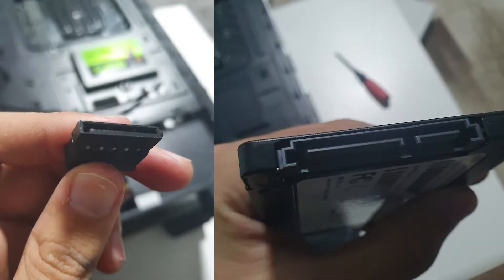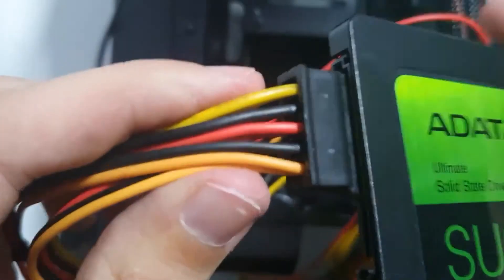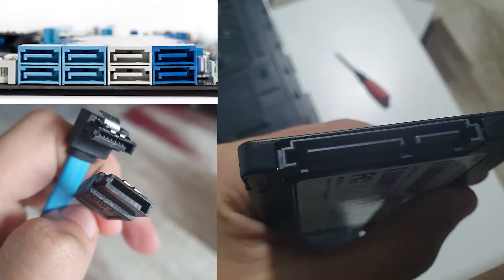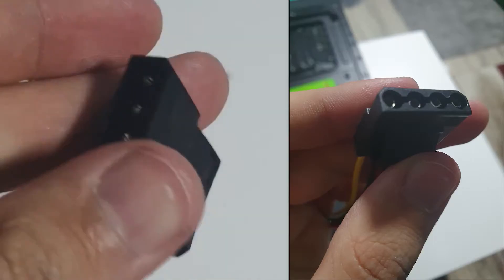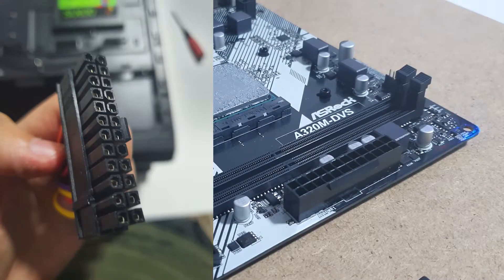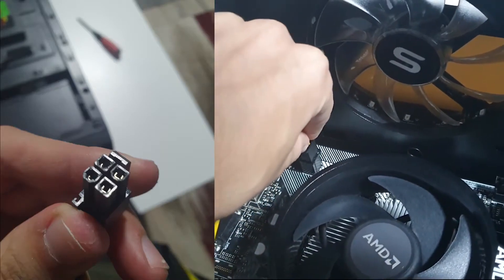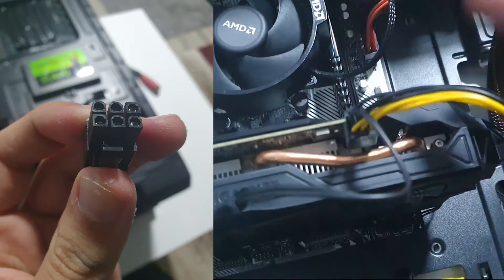All that's left to do now is to connect all the cables from the power supply to all the components, like the one that goes into the SSD. Don't forget to connect the SATA cable from the motherboard to the SSD. This is the 24-pin plug that goes into the motherboard. That is a 4-pin plug that goes into the CPU power port. This is a 6-pin plug for the graphics card, but every graphics card can have different power needs.